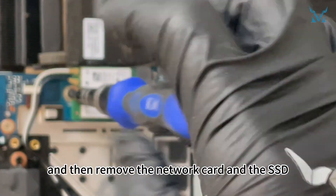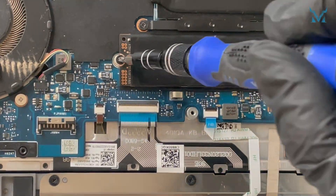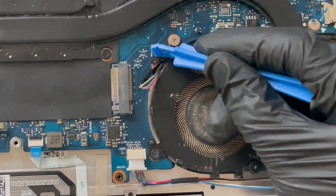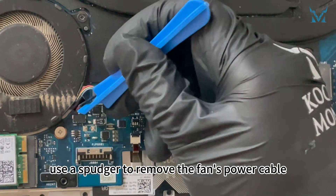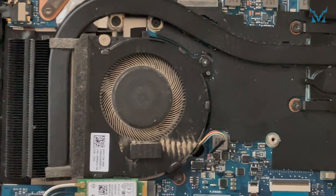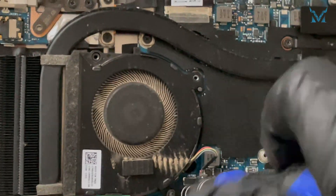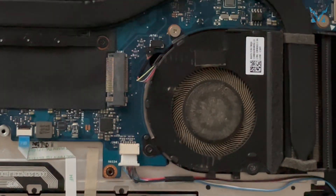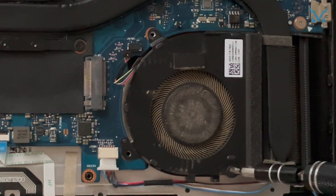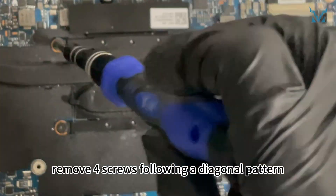Step 3: Remove the heatsink and old thermal paste. Remove the white ribbon cable, then remove the network card and the SSD. Next, use a spudger to remove the fan's power cable. Move to the left fan and use a PH0 screwdriver to remove three screws, and do the same for the right fan.